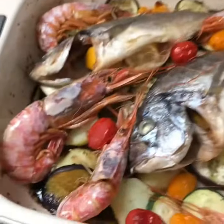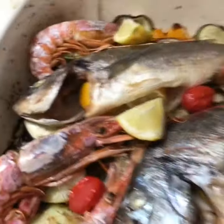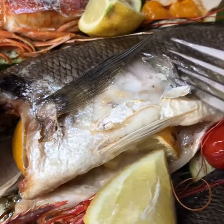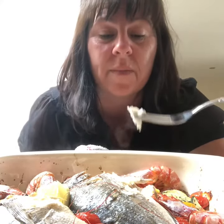How lovely does that look — a few bits of lemon dotted about. Look how juicy that fish is, nice and soft — this is a bit of a treat. The fish just flakes away, it's beautiful. Give it a go, don't be scared of fish! Don't forget to like and share.